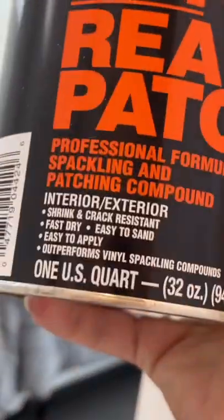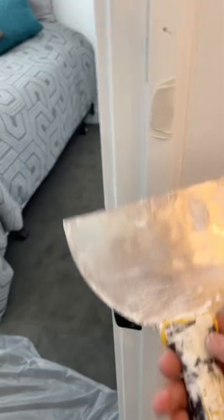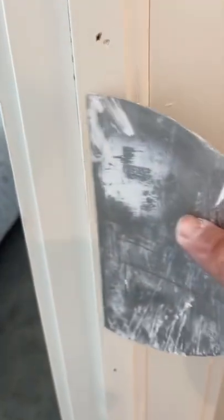Unfortunately, the door guy said he's not a painter or a cosmetic repair guy, so the homeowners called Mr. Jalapeno. First thing I did was sand down the area, and I'm gonna use a little bit of ready patch — no bondo today — just because I have a lot of time. I'm doing more cosmetic repairs around the house, so it has time to dry.